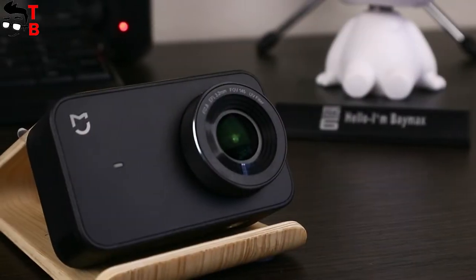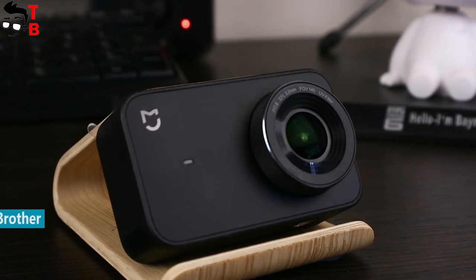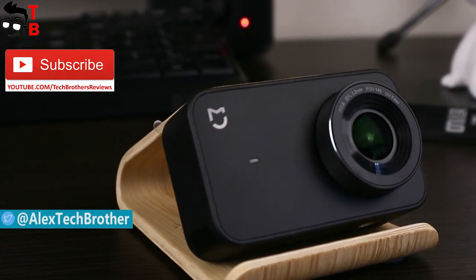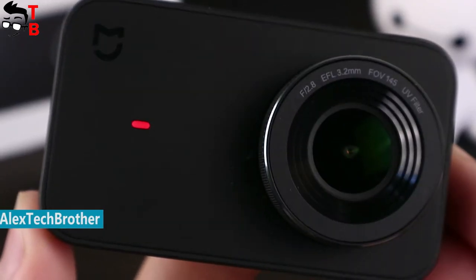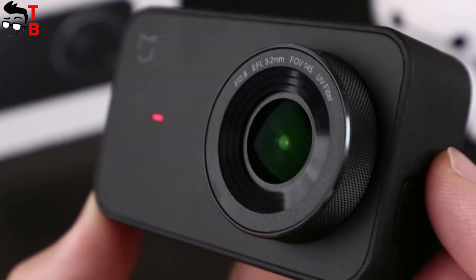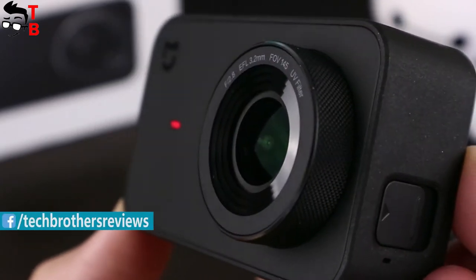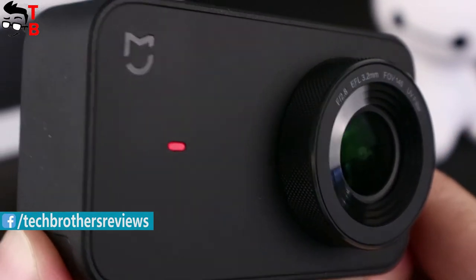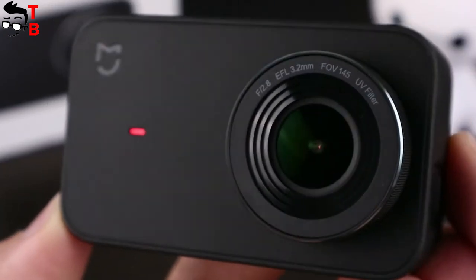Hey, what's up? This is Tech Brothers. Xiaomi produces many different gadgets. One of the latest and most exciting action cameras is the Xiaomi Mijia 4K action camera. The new camera shoots video at 4K, but only 30 frames per second. This feature makes it one of the most affordable 4K action cameras on the market, priced at about $110. Now let's start the review of the Xiaomi Mijia 4K action camera.